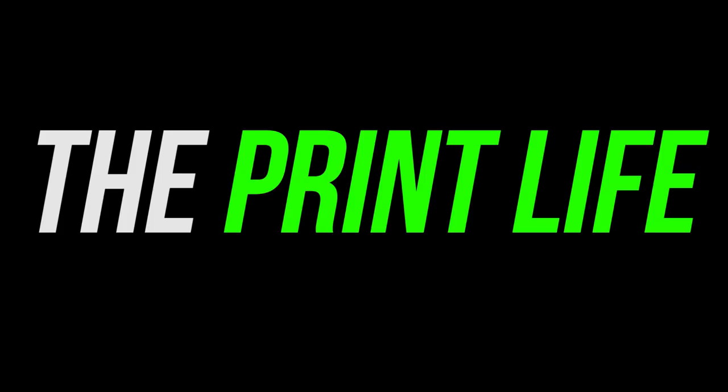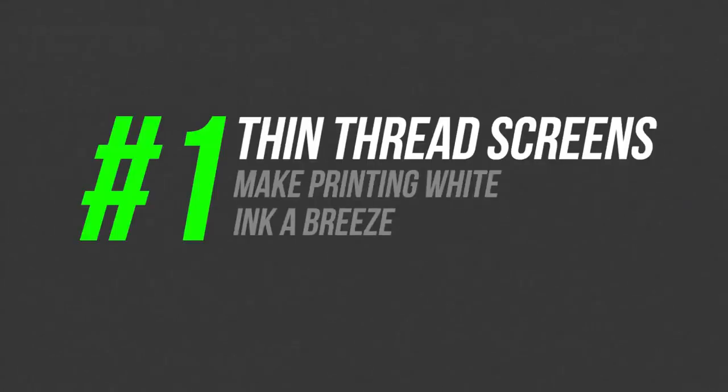What's going on print fam, welcome to the Print Lives quick tip video series. Today I'm going to be sharing seven quick screen printing tips to help you improve your shop's efficiency. Let's get started.